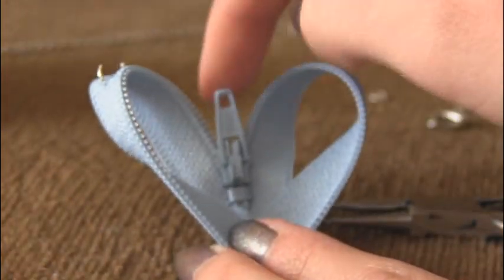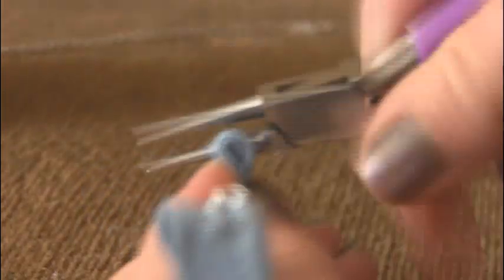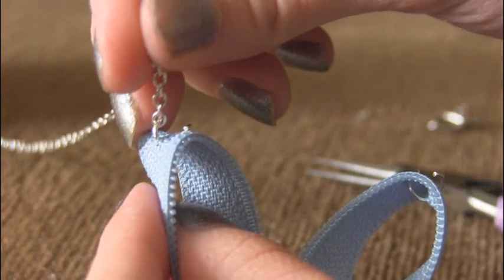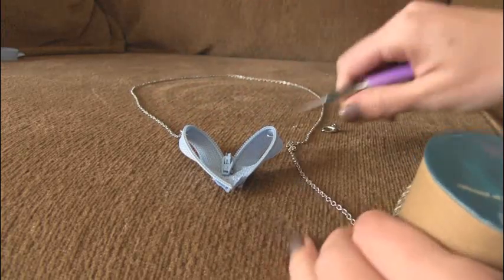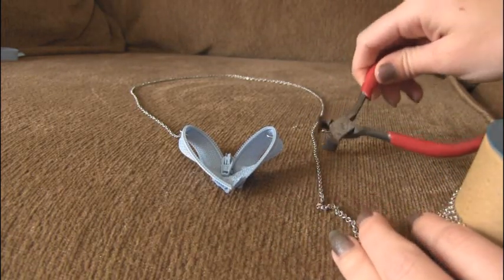I'm repeating this step for the other side — open the jump ring first, twist it around, grab the jump ring and feed it through. Take your chain and attach it to the jump ring, then close the jump ring back up. Figure out how long you want your necklace chain to be. You can disassemble a chain with pliers, but it's easier with wire cutters. A good way to measure is to put the heart where you want it to fall on your body, put the chain around your neck, and see how long it has to be to connect. Look in the mirror — it's easiest that way.